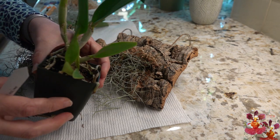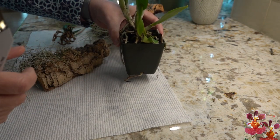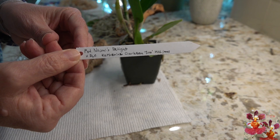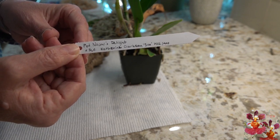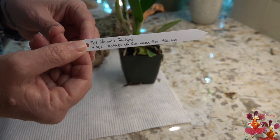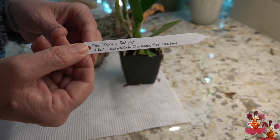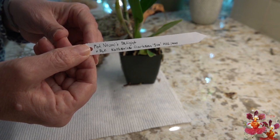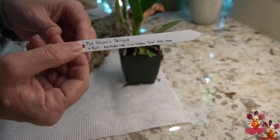The second orchid I'm going to be mounting on the cork bark has a bit more of a complicated tag. This one is Potanara Naomi's Delight crossed with SLC Katherine Clarkson SVO HCC AOS. The first thing to notice is that this orchid doesn't really seem to have a name of its own because both parents are listed with just the cross information. One parent was Potanara Naomi's Delight, and the other parent was SLC Katherine Clarkson SVO HCC AOS. Let's break that down.